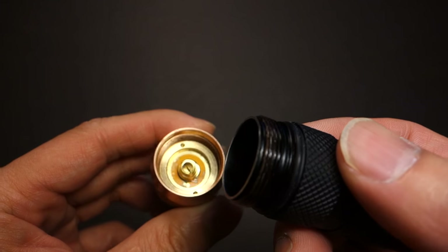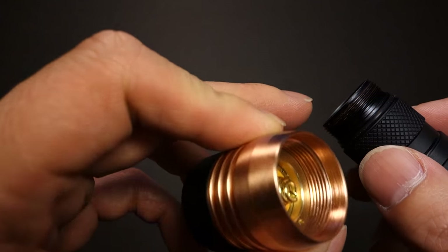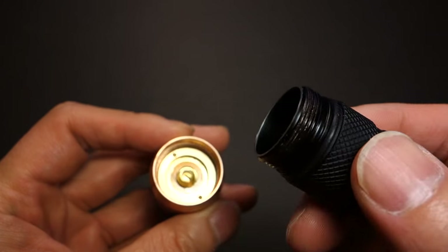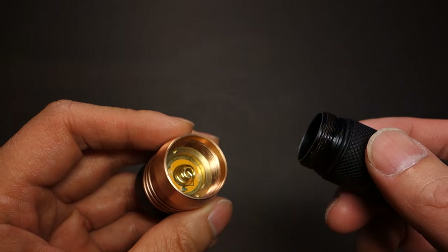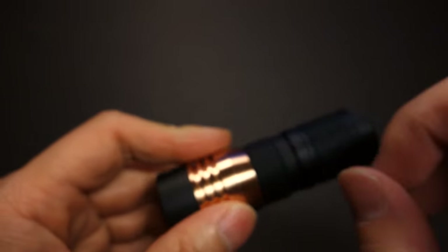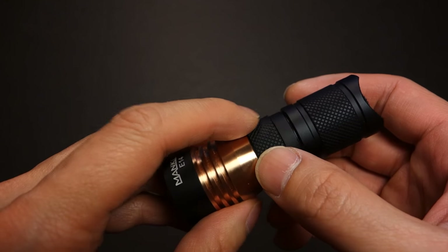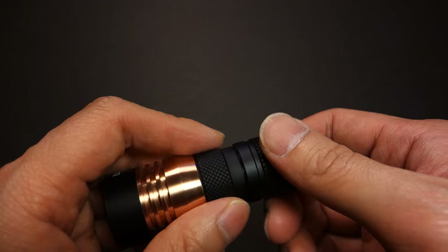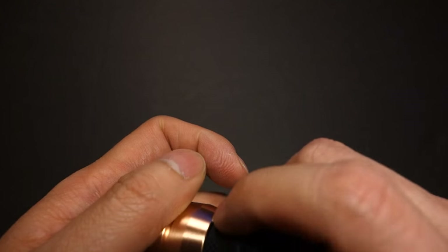While the tail cap came decently greased, I felt the throat of the light was not as well greased. The copper left some material on the threads, so my advice is: whenever possible, try not to disassemble the head — you don't want those threads getting loose over time. If you do plan to grease the tube to the throat of the light, try to use a thicker grease and don't go overboard, so it doesn't interfere.